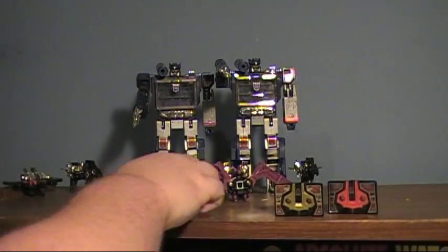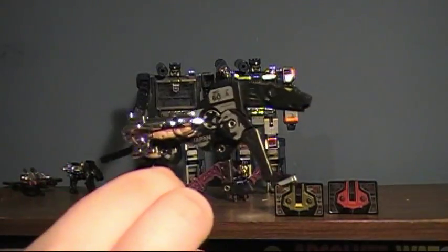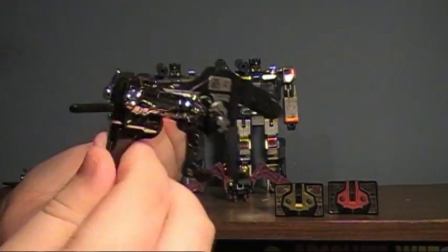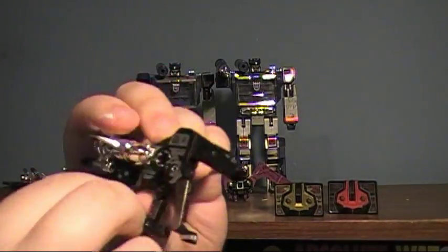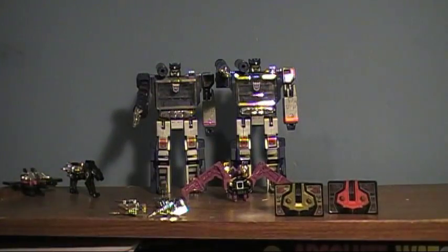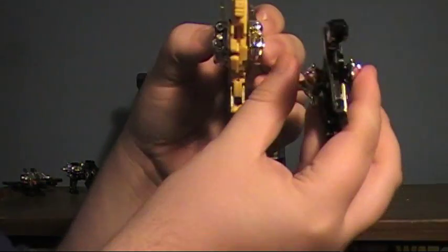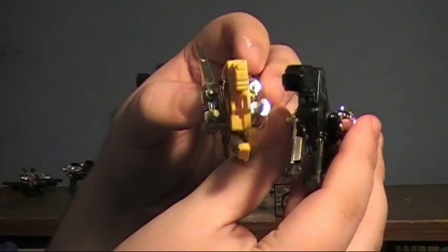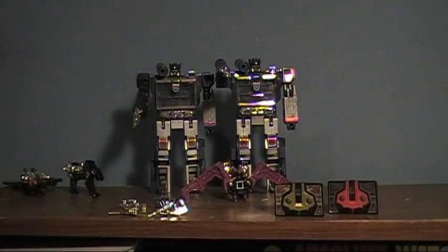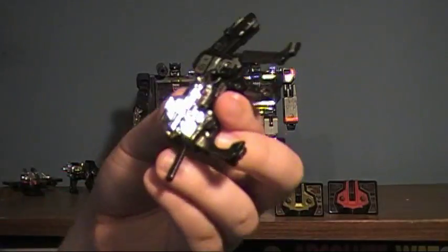Onto Ravage — I think he's the most iconic of all Soundwave's cassettes. He does suffer from having a very skinny body, so he doesn't stand very well. You can get him balanced, but the slightest touch and he'll fall over.